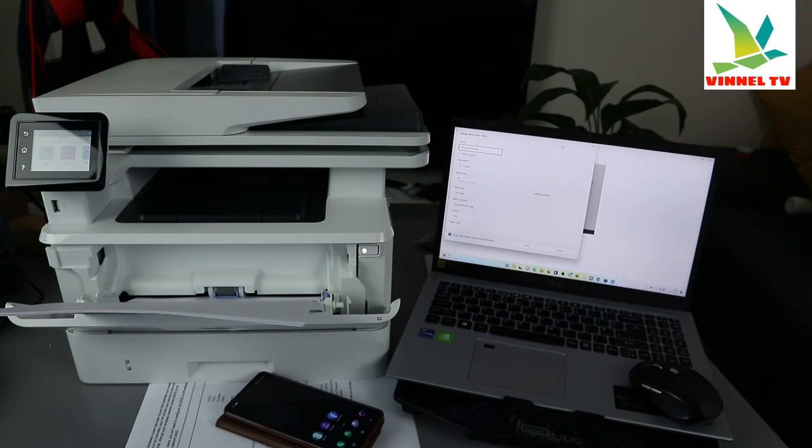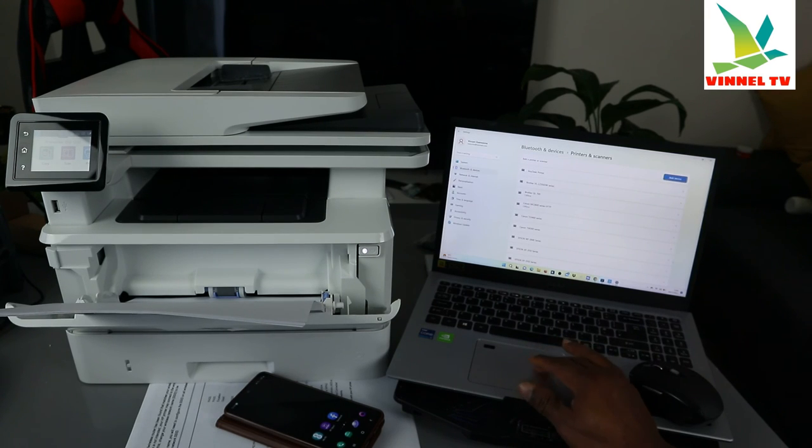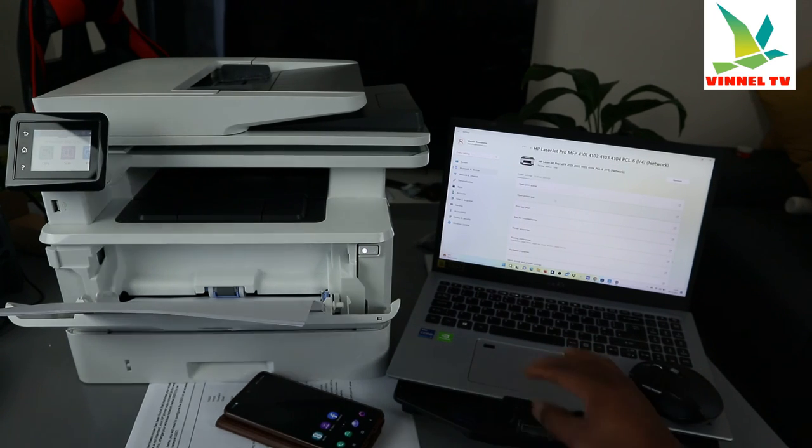It's getting ready. Look for 'HP Smart Printing.' Scroll down and look for your device — this is the HP 4102. If you can't find it, you can select 'Add a Device' and the device will show up. Scroll down and look for it — here we go, this is the HP printer. That's how to find your device.